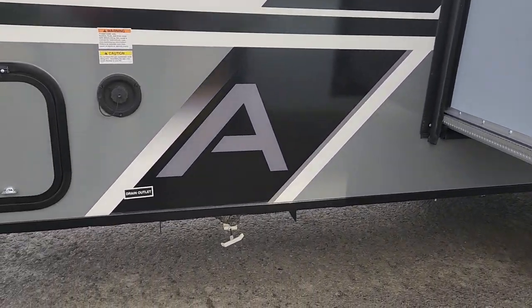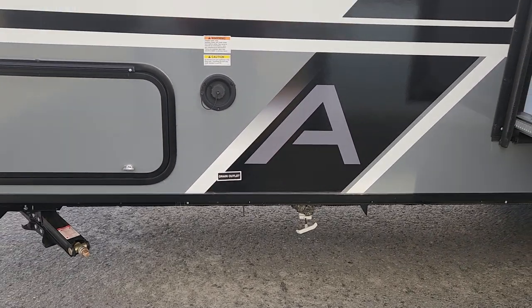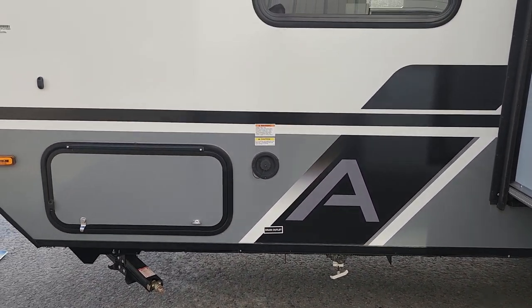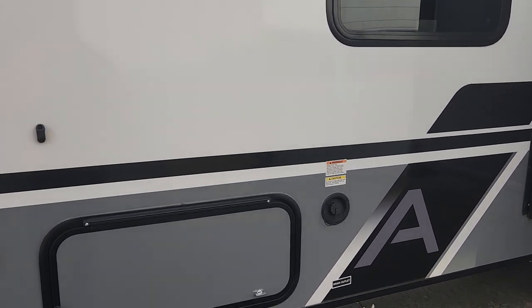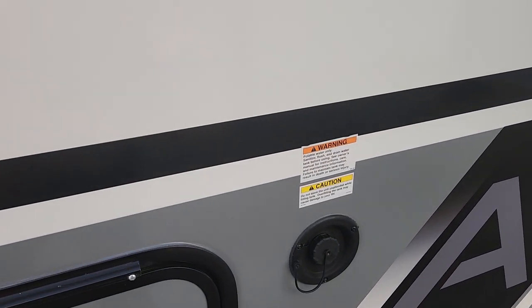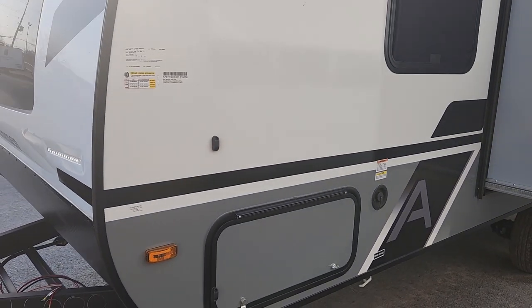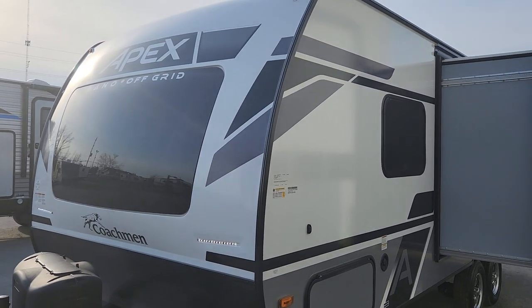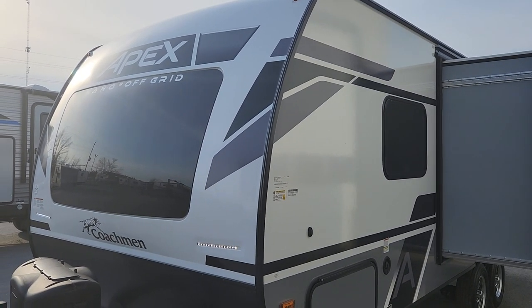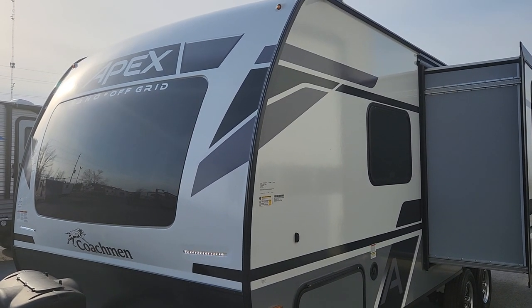As we come around the front side, we've got the massive gate valve here that easily allows you to shed the water when you want to head home and don't want to carry that weight. This is a 50-gallon tank standard, so fully filled it could be quite heavy — nice and easy to shed that. We've got our easy access water fill here right up front. As we come back around, we have our beautiful front cap letting in all this gorgeous sunlight. Now that we've finally hit spring, we'd invite you to enter Premo RV Center for a much closer look at our brand new 208 BHS in Apex's Nano series.